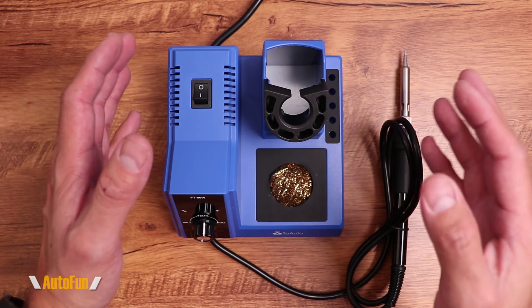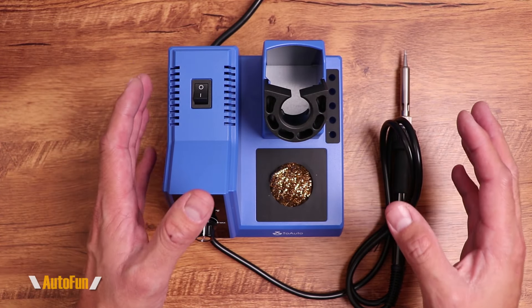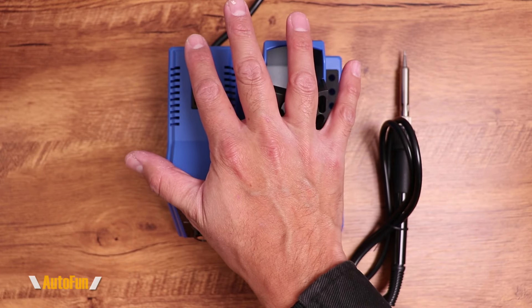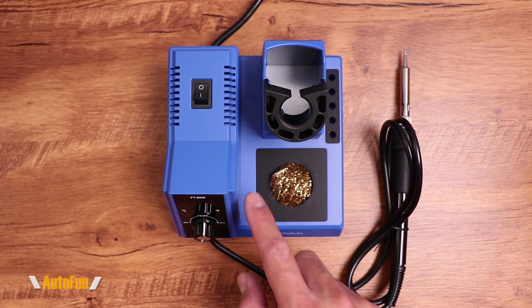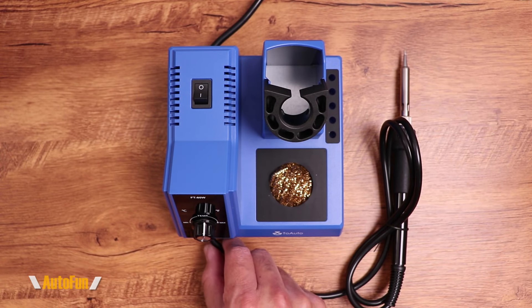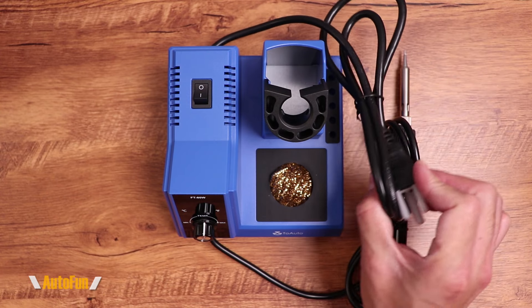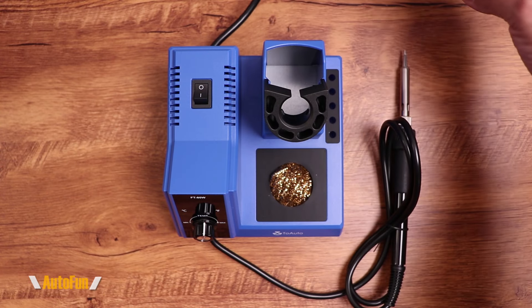And here's the star of the show: the FT80W soldering station. It's a very compact unit, probably about the size of my hand, and it has a soldering iron that has been permanently attached to it, and a power cord over here with enough length to reach somewhere to plug it in.